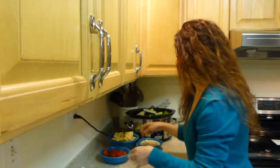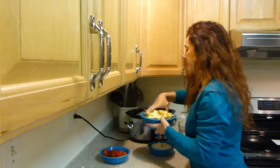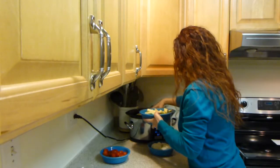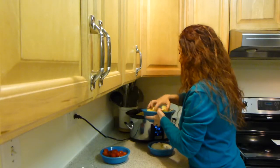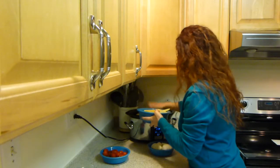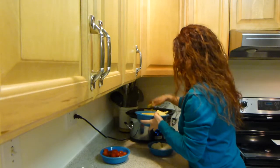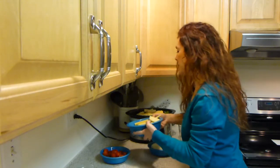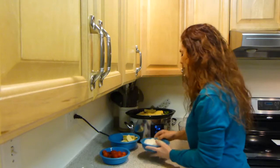Next, I'm taking our yellow squash and I'm just placing the yellow squash on top. I have a few that are leftover that I'll keep for another dish.